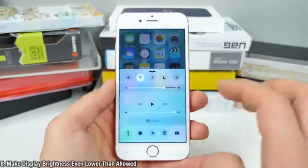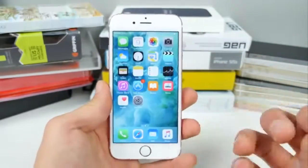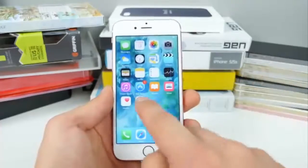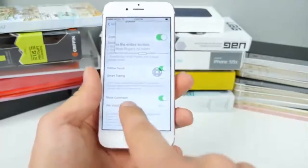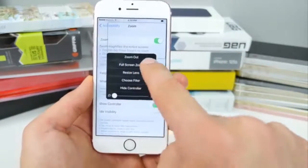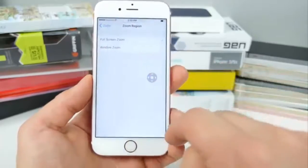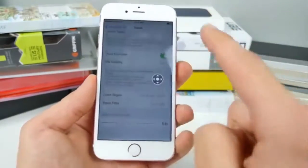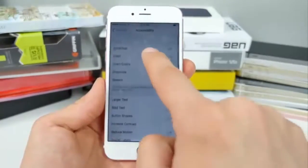Here's how to make your display brightness even lower than what Apple allows. At night on bright white backgrounds it can be blinding — Night Shift helps but not enough. Go into General, Accessibility, Zoom and enable Zoom. Make sure 'Show Controller' is on, drag the zoom bar all the way to the left, then select 'Choose Filter: Low Light,' then go to 'Zoom Region' and select 'Full Screen Zoom.' Then scroll down in Accessibility to 'Accessibility Shortcut' and select Zoom.